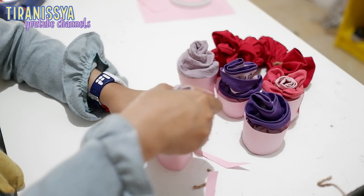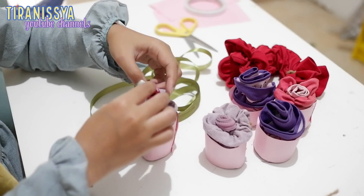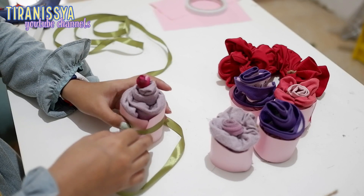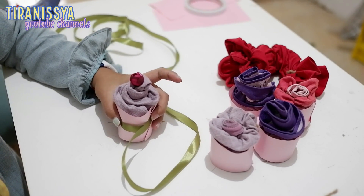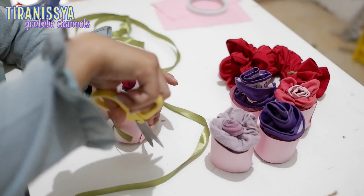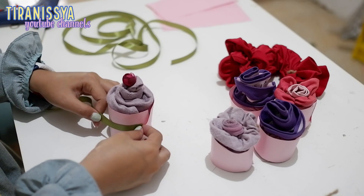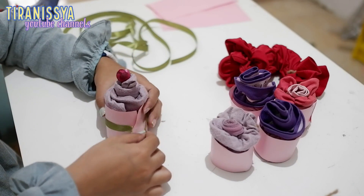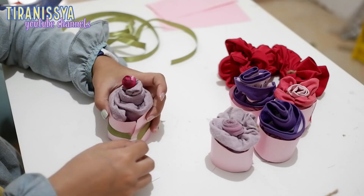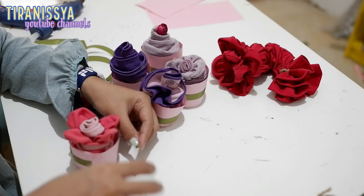Yup guys, kelima cupcakenya udah jadi! Dan untuk cupcake yang keempat, gue ada tambahin bunga rose kuncup di atasnya karena gue gak punya cherry, ya buat hiasan. Terus gue mau mempercantik si cupnya dengan menambahkan aksen pipa di tengah-tengah cupnya, direkatkan menggunakan double tape. Yap, lakukan hal yang sama untuk keempat cup lainnya.